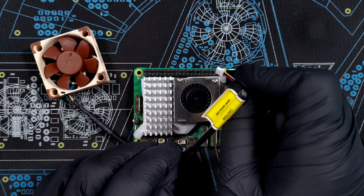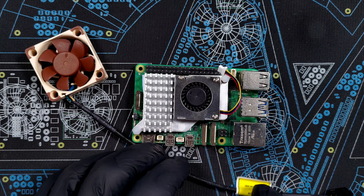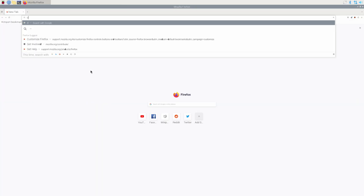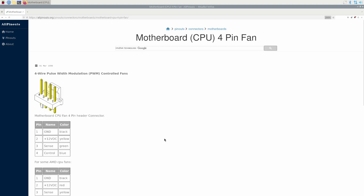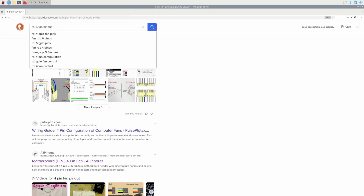It does indeed have a four-pin connector, but as you can imagine it doesn't quite fit. So let's start by having a look at the documentation for both interfaces to check whether the four pins are actually the same and bail out quickly if they aren't. The four pins on a case fan are: ground, 12 volts (which for our 5-volt fan will of course be 5 volts), then sense (sometimes also called tach for tachometer), and finally control or PWM. That's pretty straightforward.